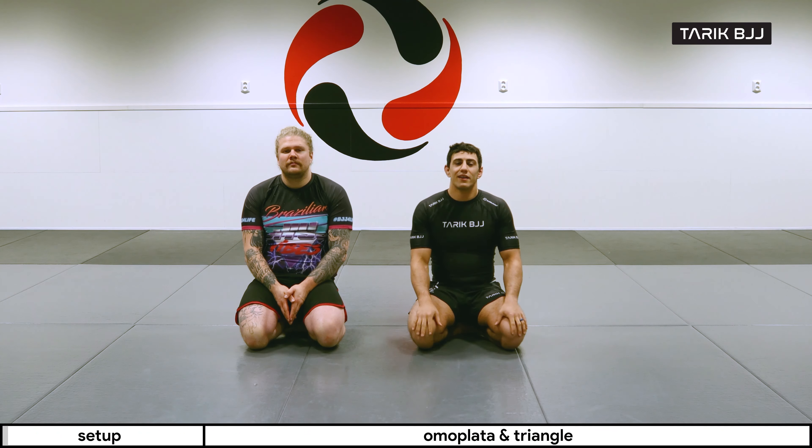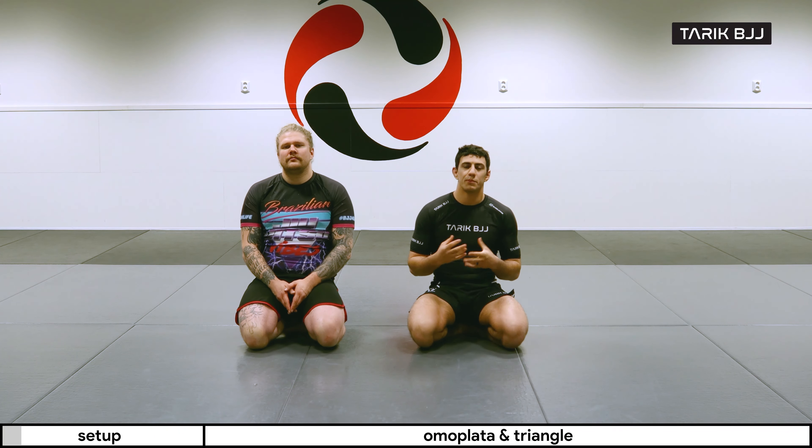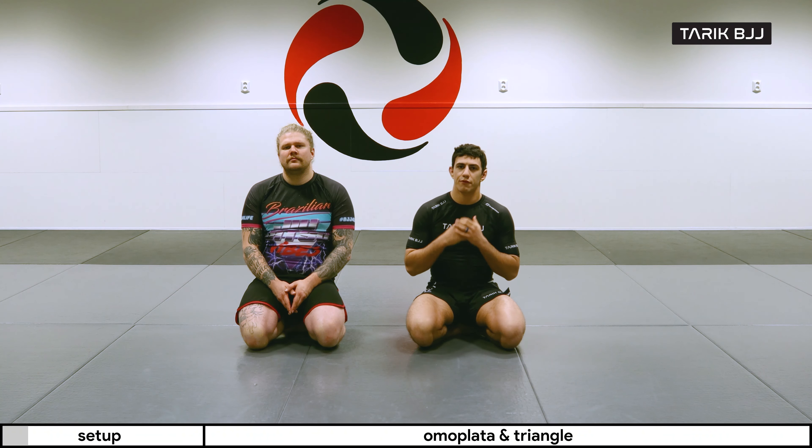Hey guys, welcome to another week here at the no-gi course. Today we're going to go a little bit further on the tornado sweep and how we can set up some different attacks from the same position.